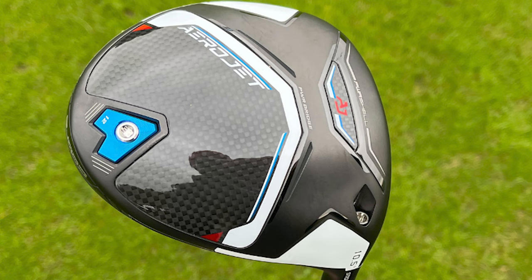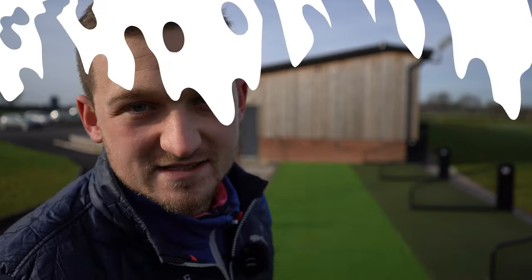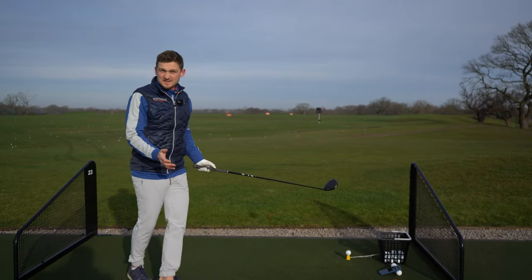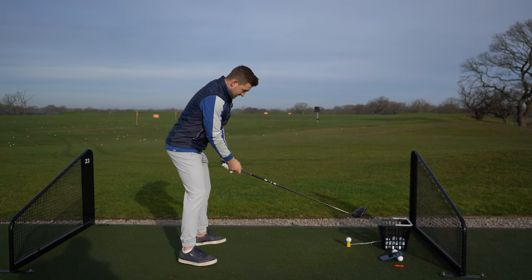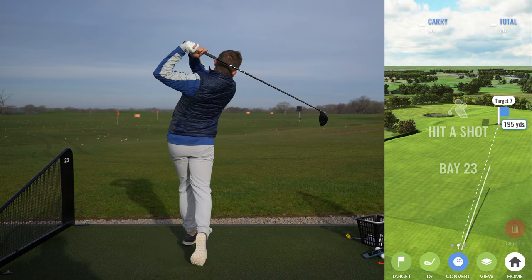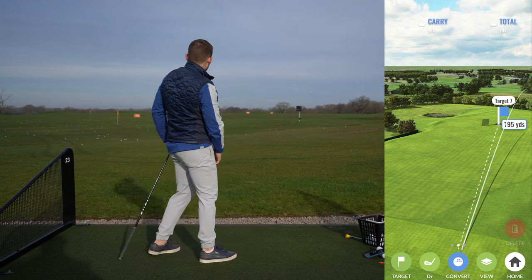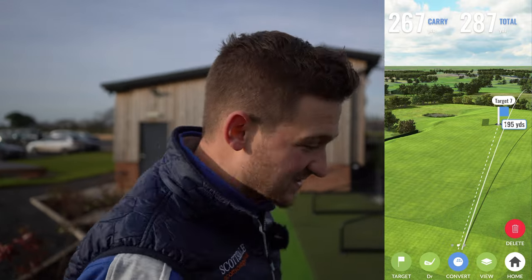The Aerojet looks so nice — that sort of blue and red look. Okay, without further ado, let's put it to the test. We're going to start on what I currently have: my driver set up at 10 and a half degrees, just standard — nothing fancy. Here we go, three balls away. I'm anticipating totals around 290 yards.